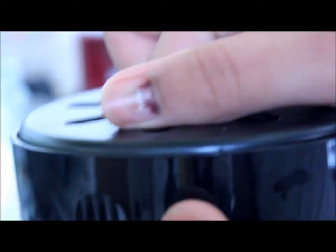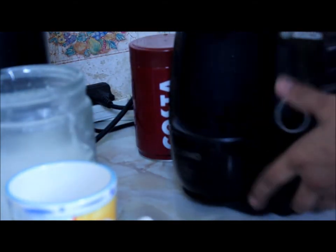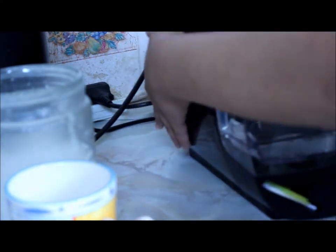This is basically where all your coffee drains in and you have to wash that out regularly.